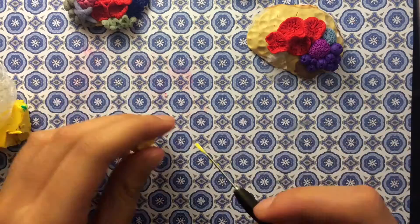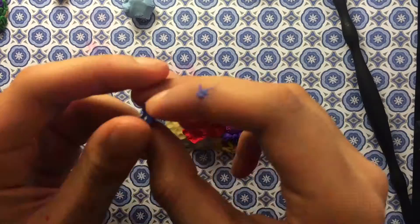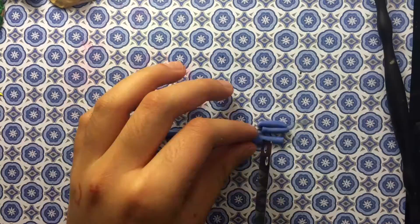To make the yellow shells, take some yellow clay, make it into kind of a lemon shape, and then stick the needle tool in horizontally, and stick it on your clay. Now we're going to make my favorite part, which is a starfish, so all you're going to need is some translucent and some blue, and mix that all together.